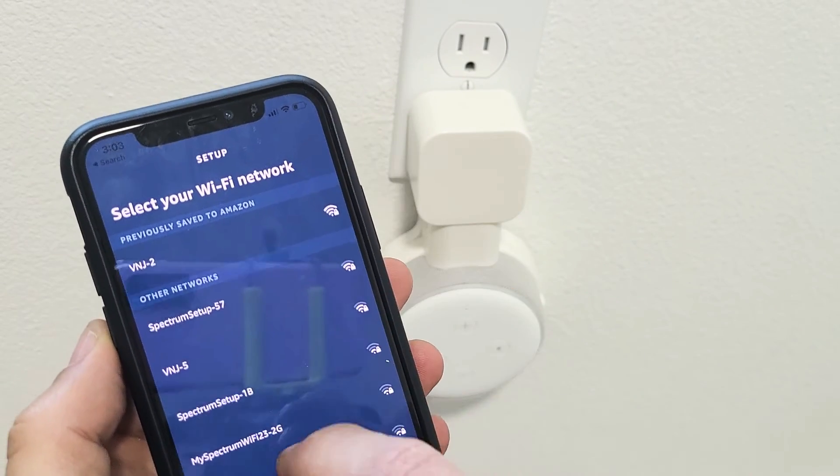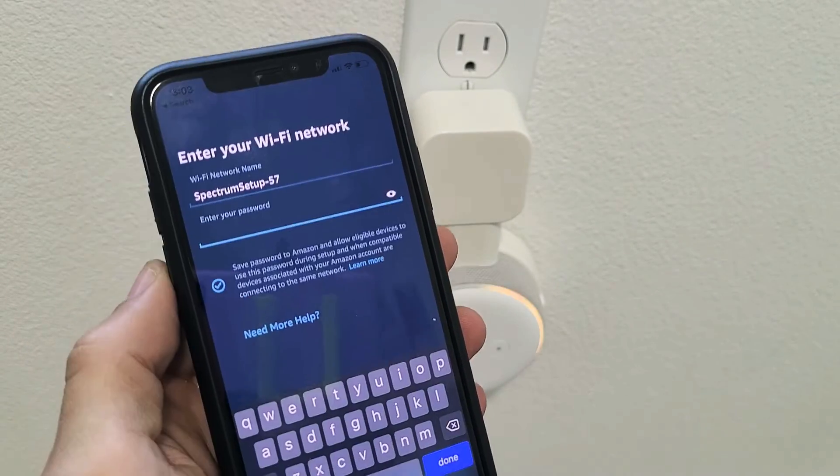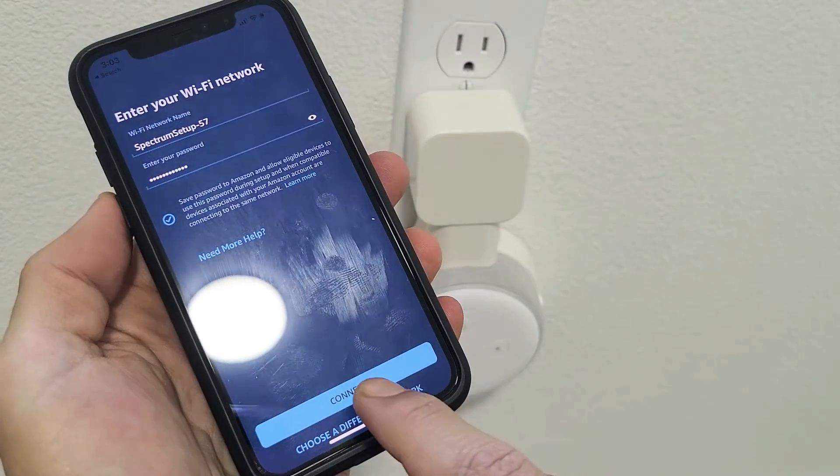Now I'm going to go ahead and pick my new Wi-Fi, which is going to be Spectrum right here. Tap on that, then enter my password. Once you enter your password, go down here and tap on Connect.